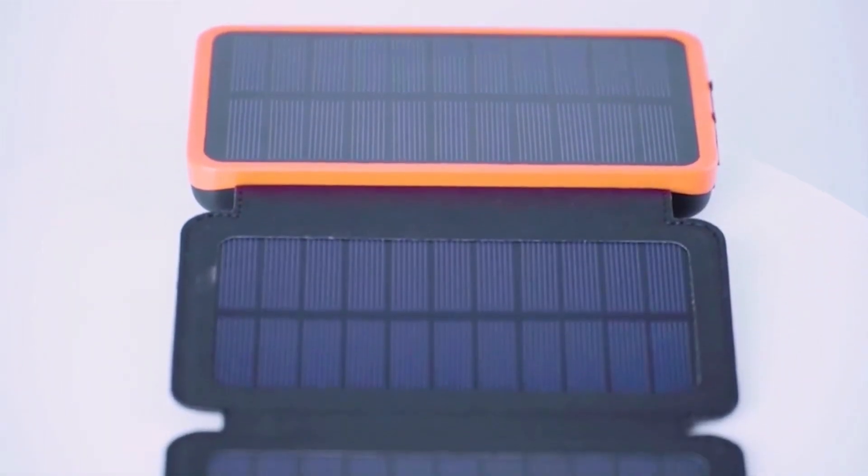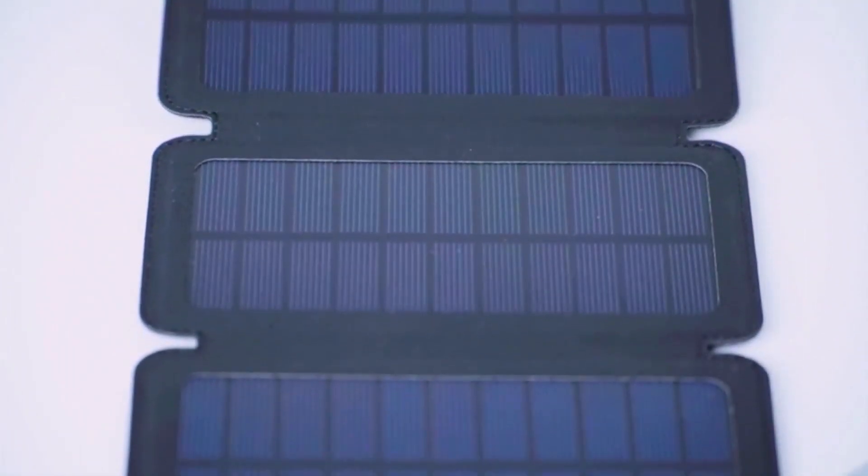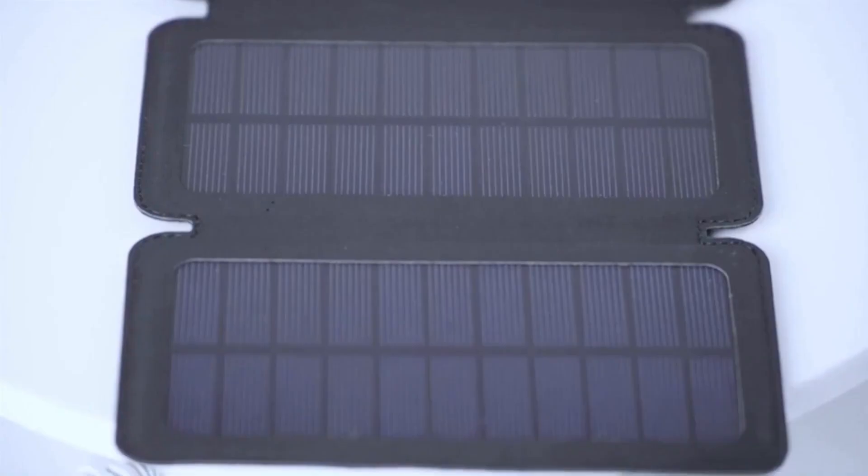The design is very portable. As you can see, it's easy to fold. It's compact and it's just slightly bigger than an iPhone X, which makes it easy to carry along with you anywhere you go. You can also store it in any kind of backpack.